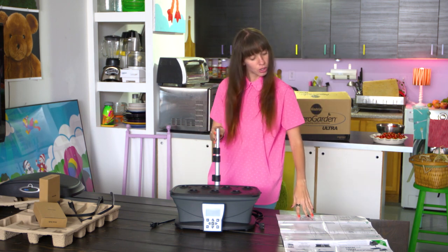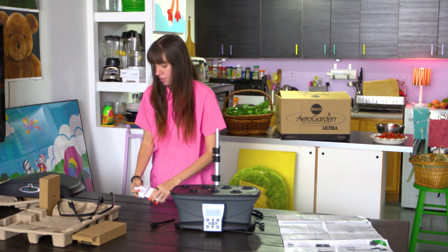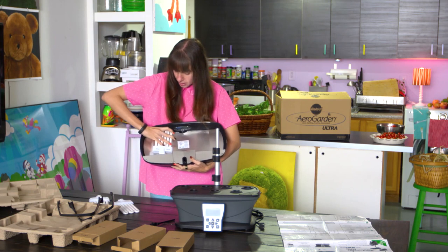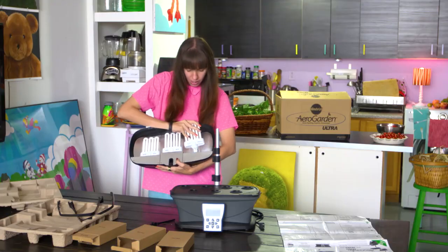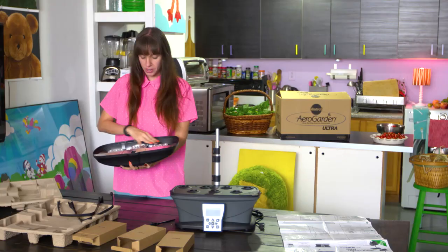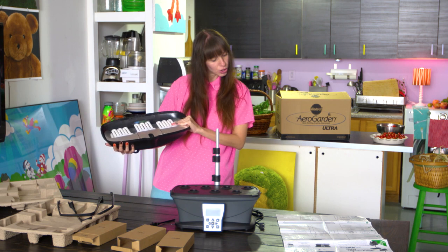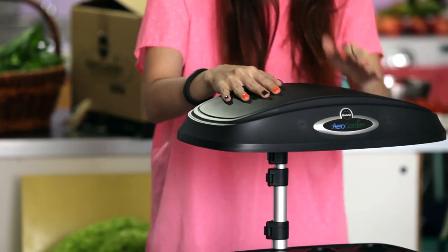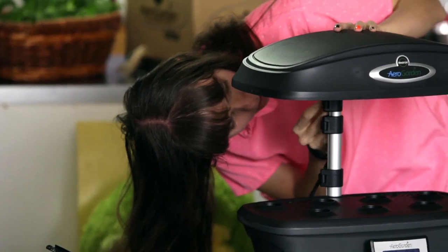Now we're going to install the grow lights. These boxes here say grow bulbs, so we take these out. We'll just place these lights — they seem to snap in really easy, just like that. All the lights are snapped in, it was super easy. Now it says to install the lamp hood, which snaps right down.